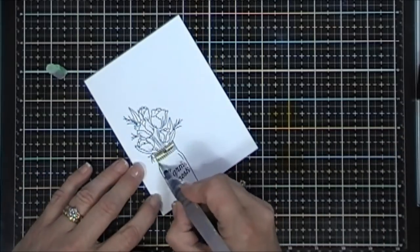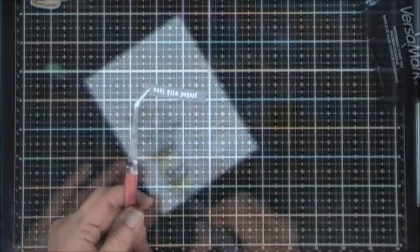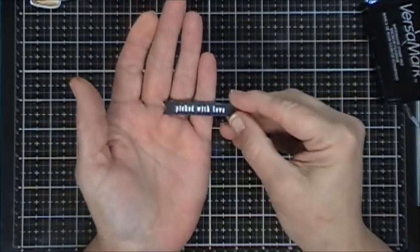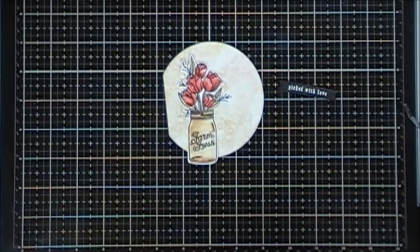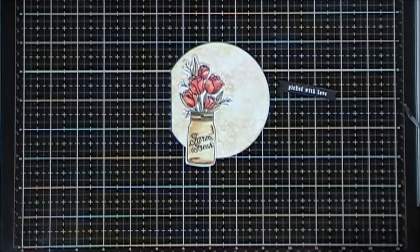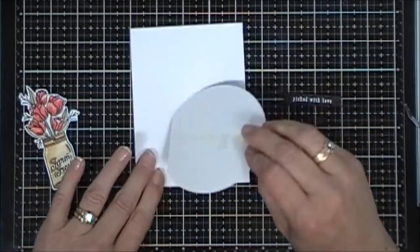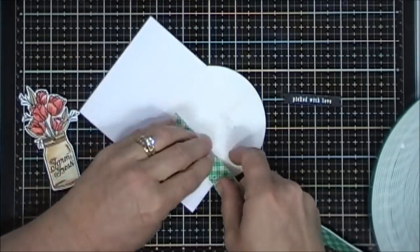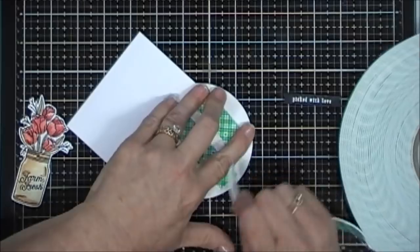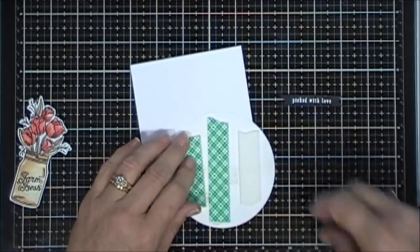I'm going to paint that, and then for my flowers I used some Festive Berries and Tattered Rose. I finished coloring it, fussy cut it out, and then I did stamp my sentiment. My sentiment says 'Picked with Love' and I have a small stitched banner die that I die cut my sentiment out with. This is my card base — it's a four and a quarter by five and a half inch top folding card base — and I'm just going to add some foam tape behind my circle and place that on my card base.